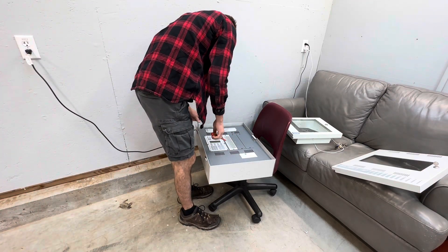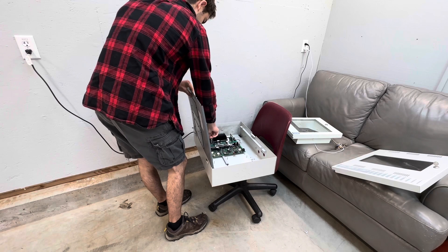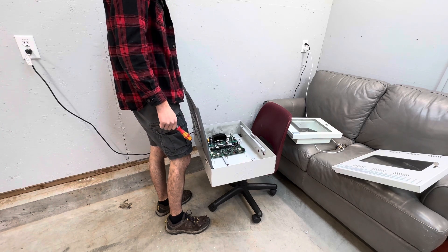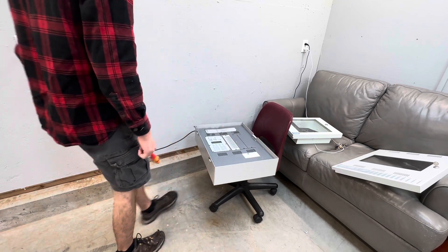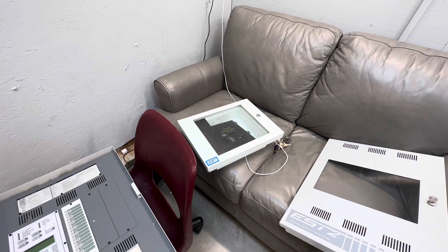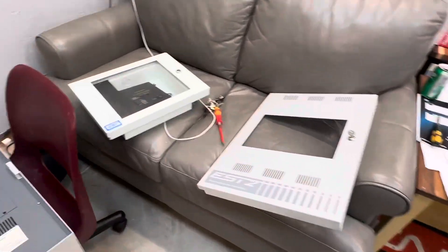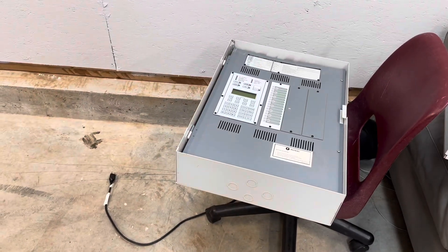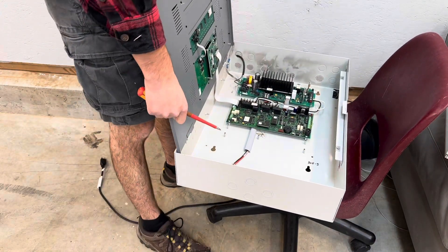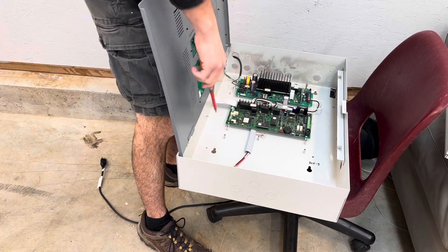I don't know what else there is for me to tell you. None of this seems that good. I think it's time I do my first ever durability testing video on a fire alarm panel — there's not much else to do here anyway. We've got this annunciator here, which maybe I'll save. Everything else though — there's plenty of ESTs out there, it's nothing rare and special. The knockouts are all out of it — yeah, I think she's done.